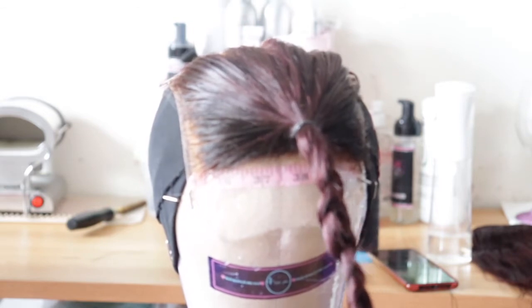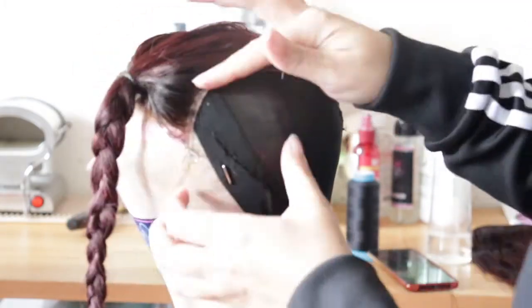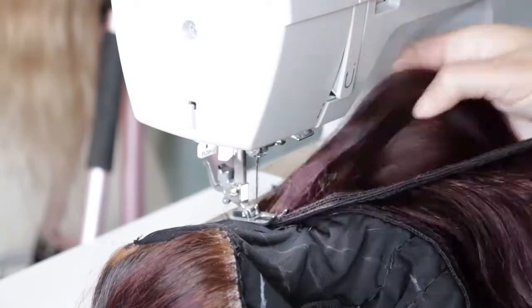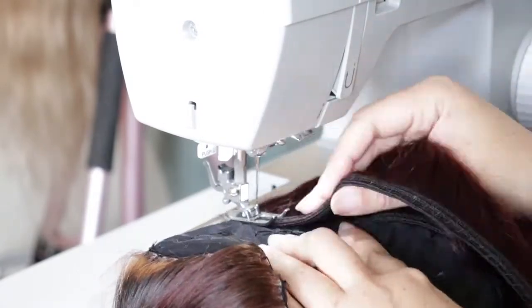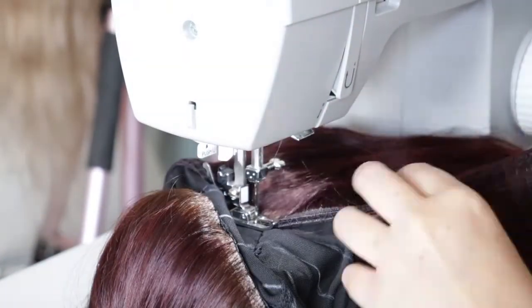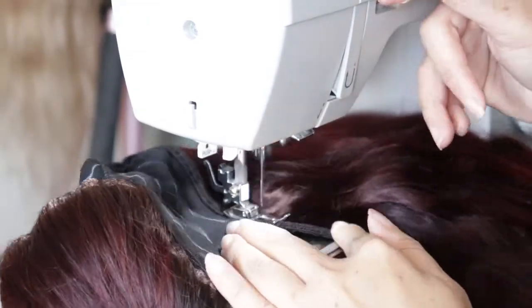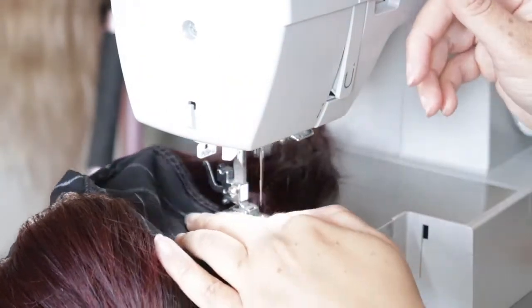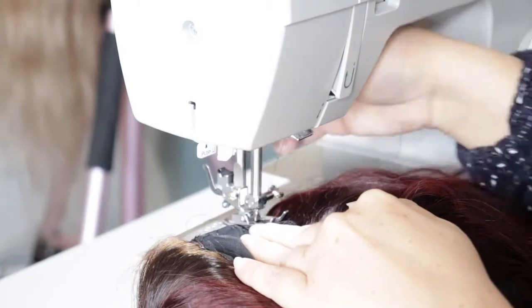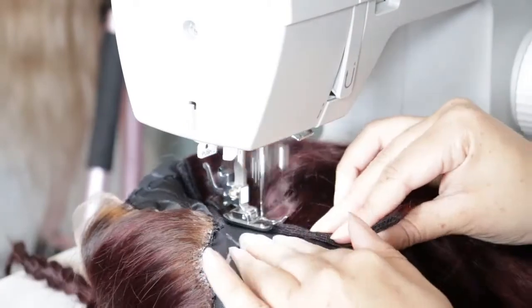If you're struggling with measurements — if you're not sure what correct measurements you should be using for small heads, large heads, or medium heads — you can go online and find wig charts that you can use as a guide. I also have a wig chart on my website for my customers to use as a guide. You can check that out to get a sense of how normal measurements should look when making different size wigs.